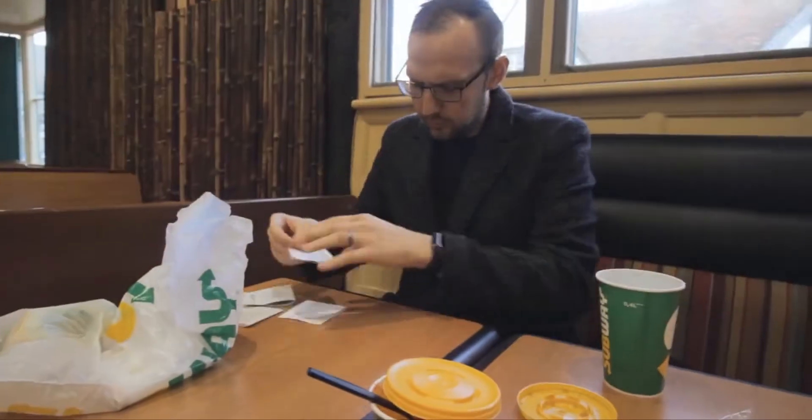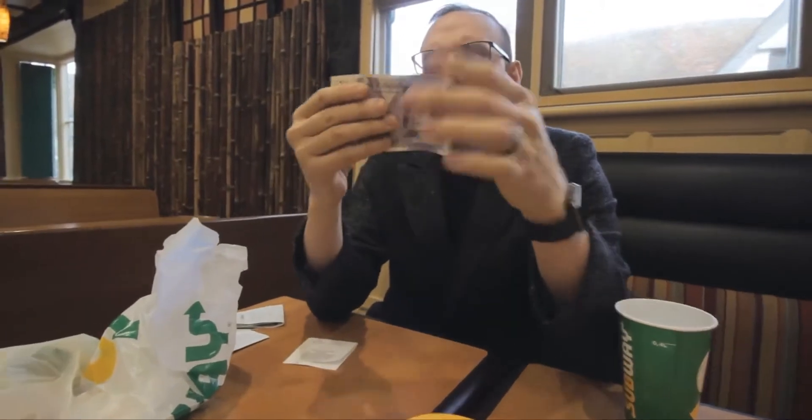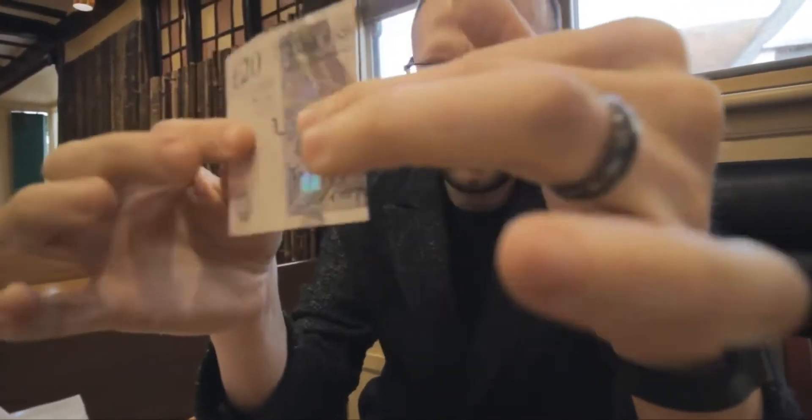CTB is so easy to carry around — it just looks like a receipt, and it packs small and plays massive. No matter where you are in the world, you're going to be able to perform CTB. You get some custom made props that will last you a lifetime and all the instructions to tell you exactly how to make it.